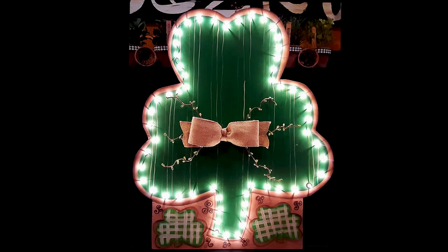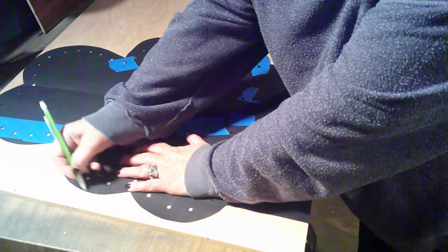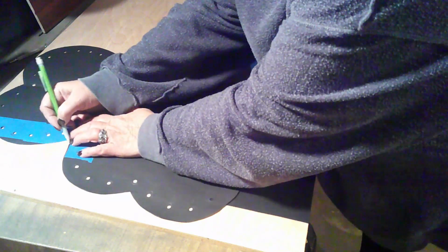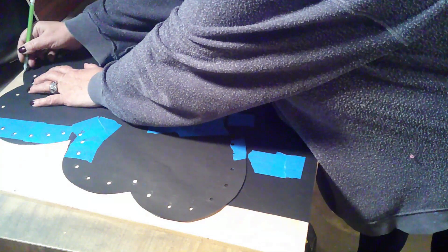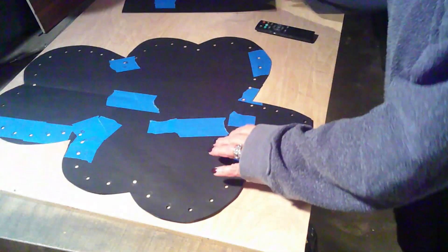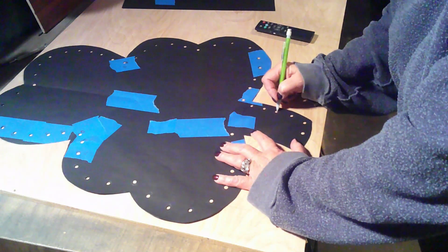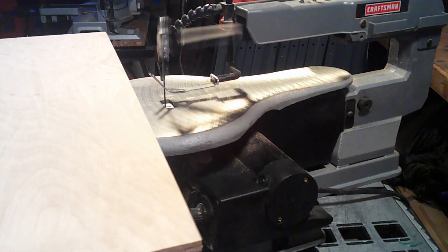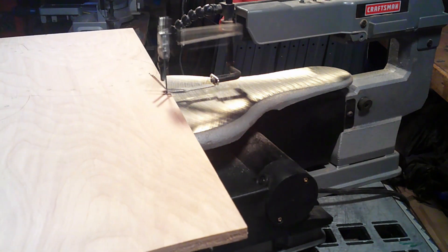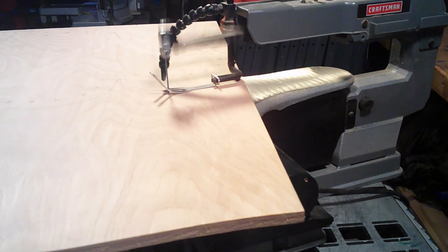Today I'm making this lit-up shamrock. Let's get into it. I've designed my shamrock and made my pattern, which I'll trace onto half-inch sanded plywood. I'm sure to mark all the holes where the lights will go. Over to the scroll saw to cut it out — first I'll cut away the excess wood and I'll save that for another project.